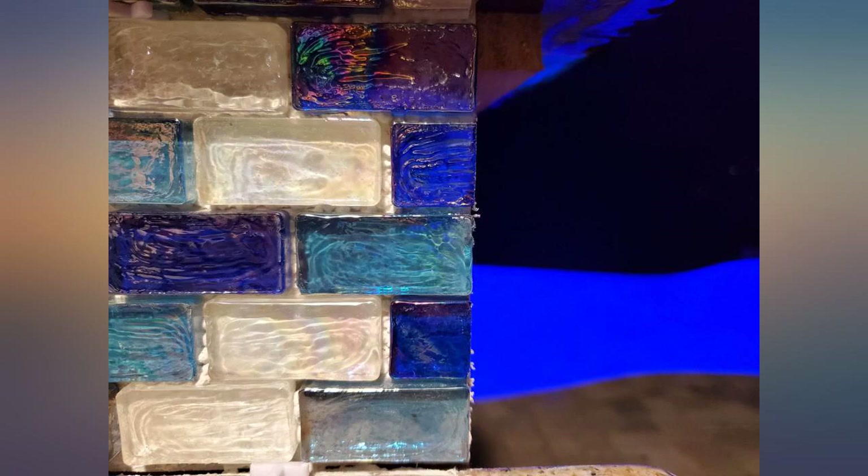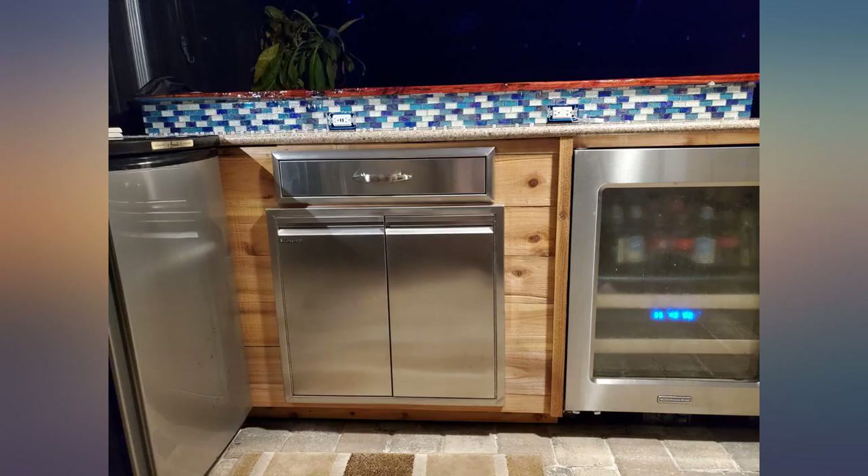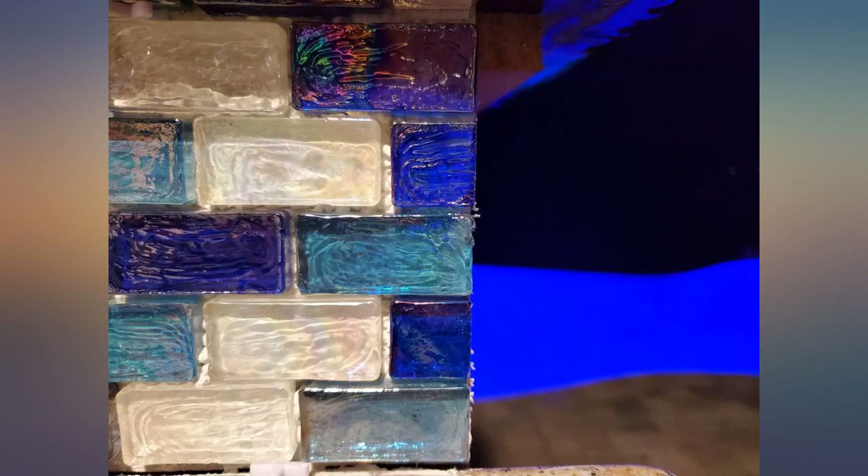Other tile blades were not able to give me a smooth cut on my glass tiles, but this one was as advertised. This blade was mid-priced but had good reviews.